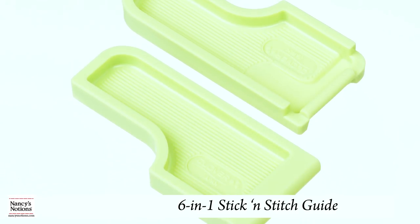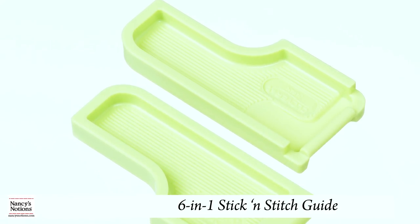Hi, I'm Lois from Nancy's Notions, and today I'm going to show you how to use the 6-in-1 Stick and Stitch Guide.